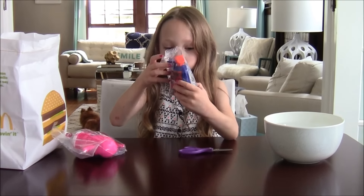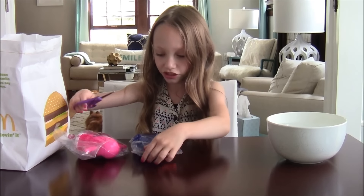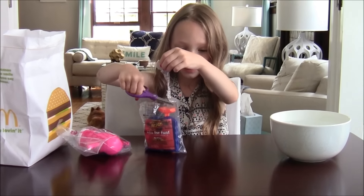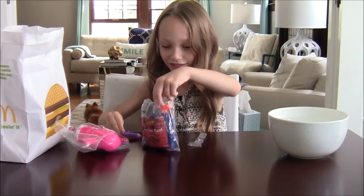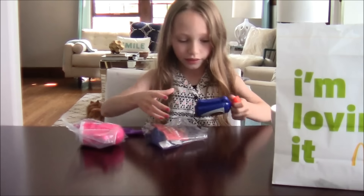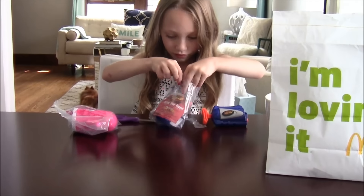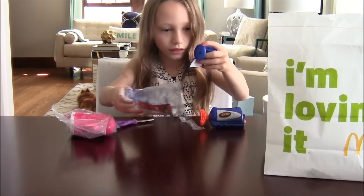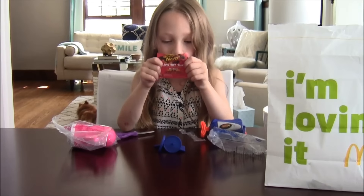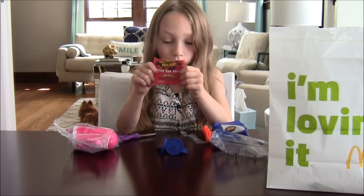I think this will be fun in the pool. First we're going to start with toy number 1 which is the Nerf Water Squirter. I've got a bowl of water here I can squirt it in. We dip it in a bowl or a cup of water and then we shoot it.